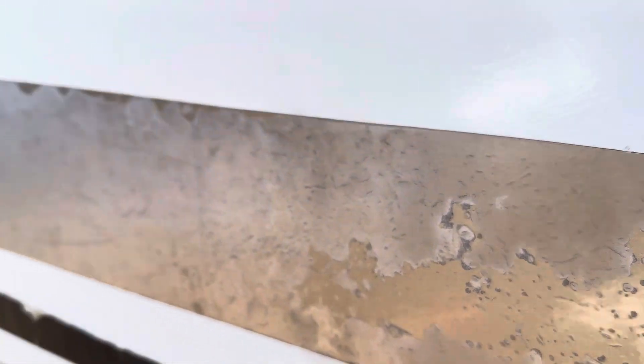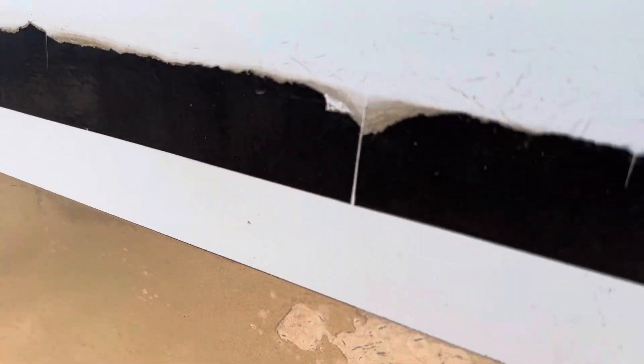The clear coat is all bubbled and coming up. The decals are completely torn and broken. So I have a game plan.